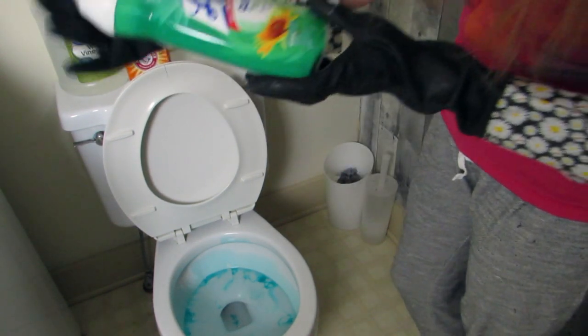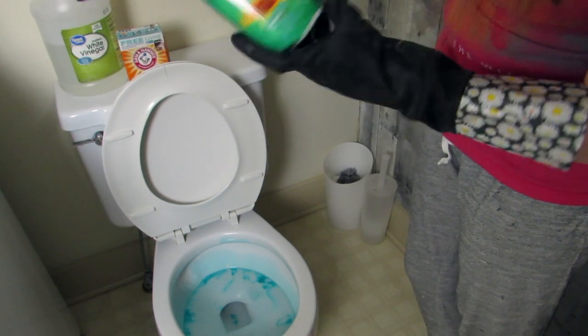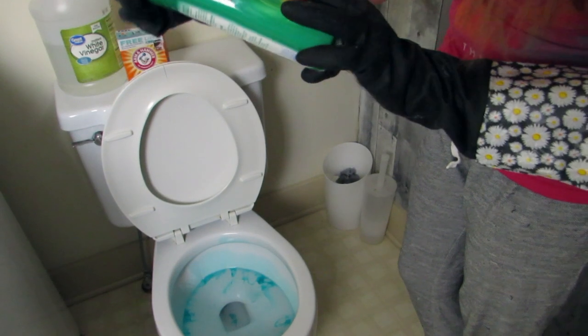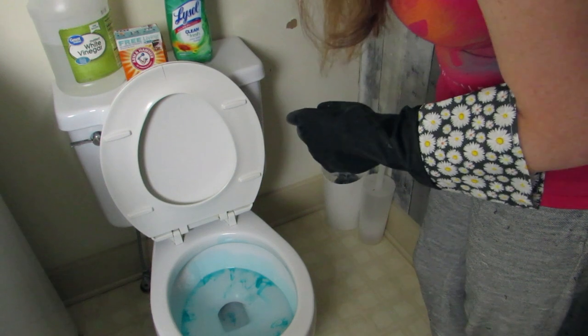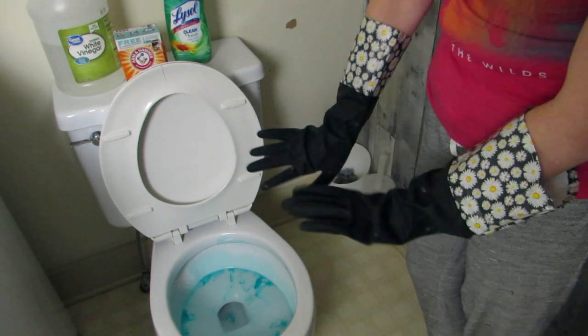I'm also going to give it a quick smell. It has a pleasant smell. It just smells like what I would say any cleaner smells like. It's got a nice fresh scent to it. I'm just going to let it sit for a minute here.